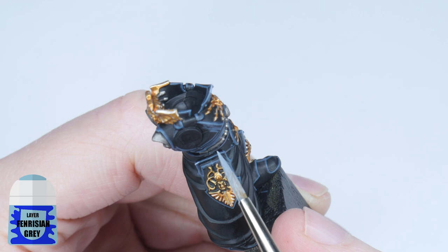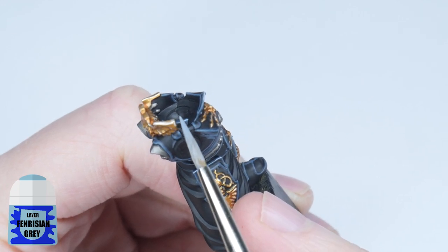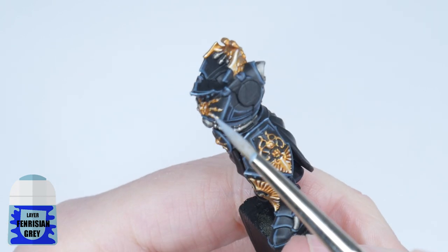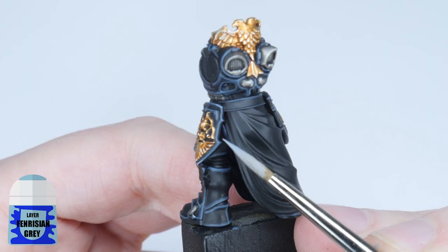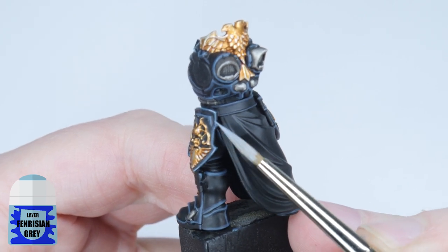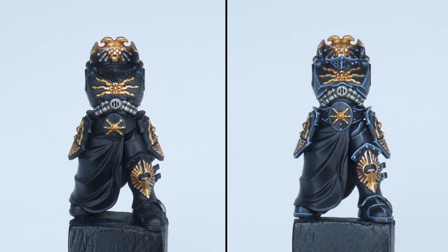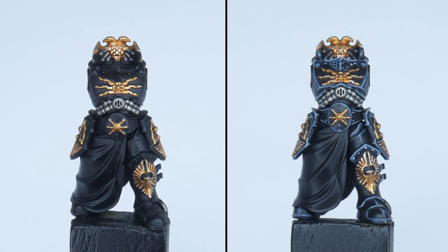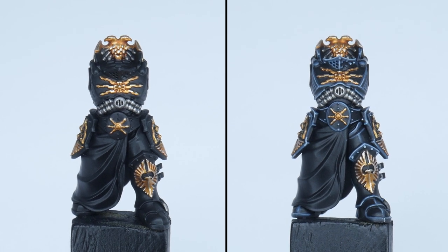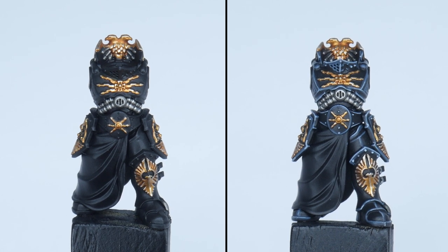I'm going to finish off the highlights with a spot highlight, and I'm using Vermisian Grey for this. Using the same techniques I've already talked about, pick out some of the more prominent edges and corners of the armour. I like to think about which points on the armour the light would catch, making them stand out more. Highlighting is a very prominent and powerful technique when painting miniatures, and it does take a lot of time and practice before you get really good at it, but it will never fail to make your miniatures look more amazing and impress everyone who looks at them.